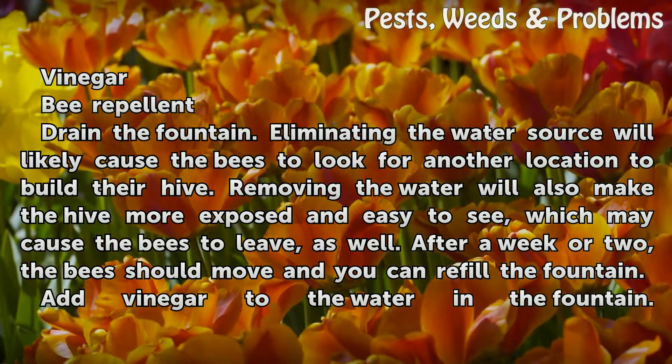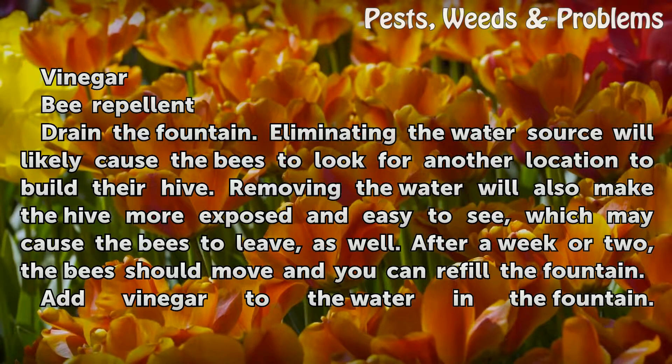Drain the fountain. Eliminating the water source will likely cause the bees to look for another location to build their hive. Removing the water will also make the hive more exposed and easy to see, which may cause the bees to leave as well. After a week or two, the bees should move and you can refill the fountain.